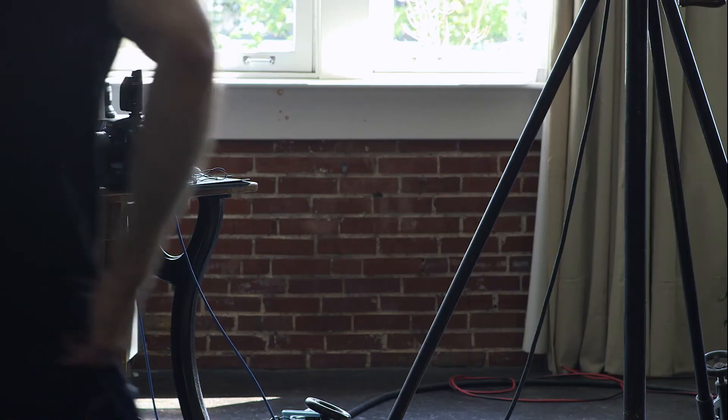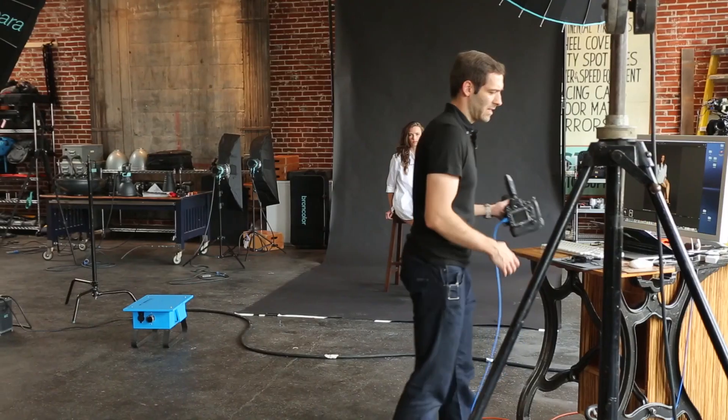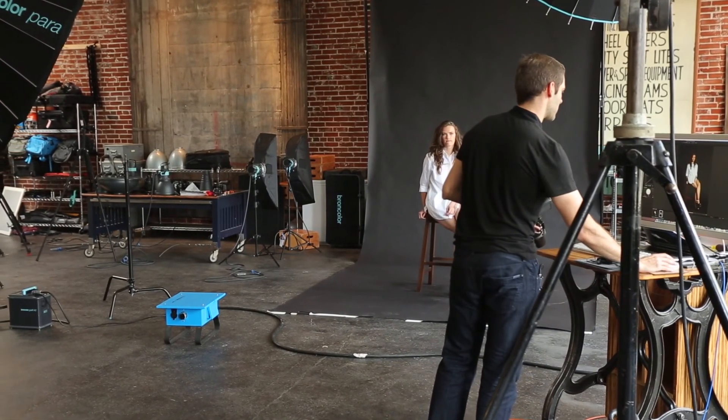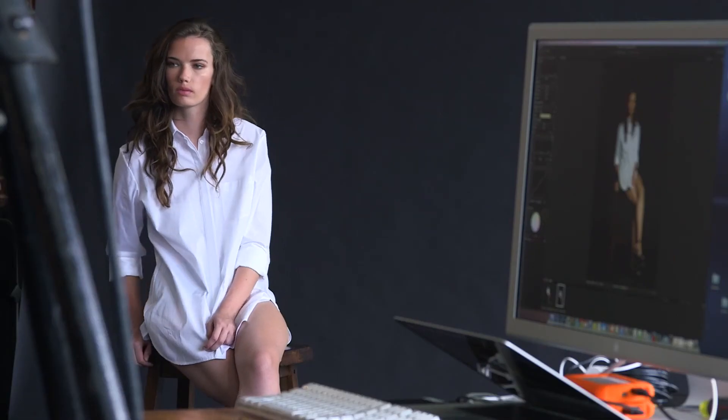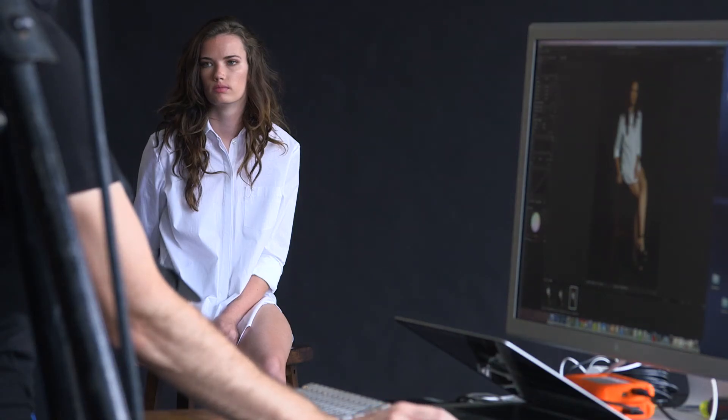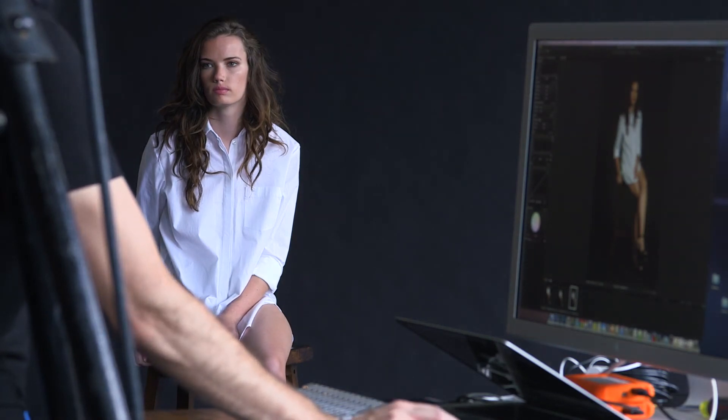Just went up half a stop on the fill light, so it's at 7.0 and our main light's at 7.0. They're not necessarily going to be even just because of the size difference between them. We still have nice contrast but we're able to pull out a lot of that detail without messing too much with the shadow and highlight sliders. Lots of information there and I think we're ready to start shooting.